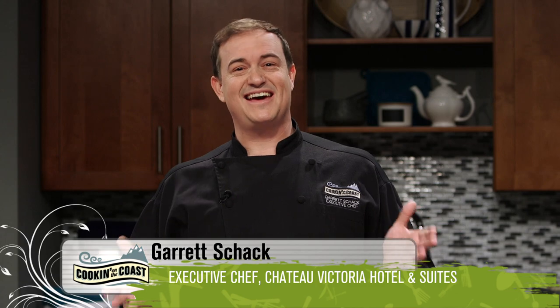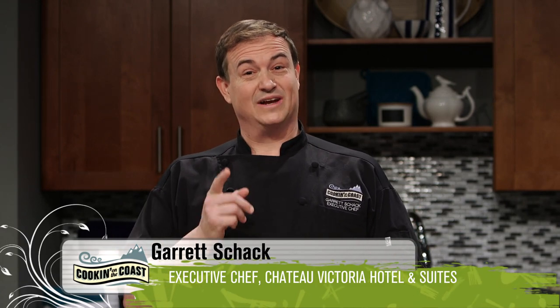Why did the chicken cross the road halfway? She wanted to lay it on the line. And today, we lay it on the line as we prepare creamy braised chicken with fennel, preserved lemon, and semi-dried tomatoes. Forget the comedy — let's get cooking.